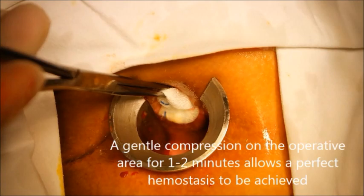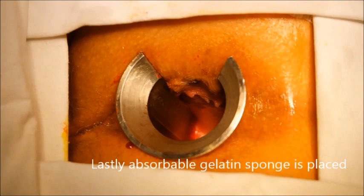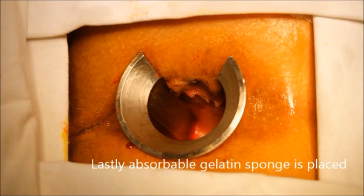A gentle compression on the operative area for 1-2 minutes allows perfect hemostasis to be achieved. Lastly, absorbable gelatin sponge is placed.